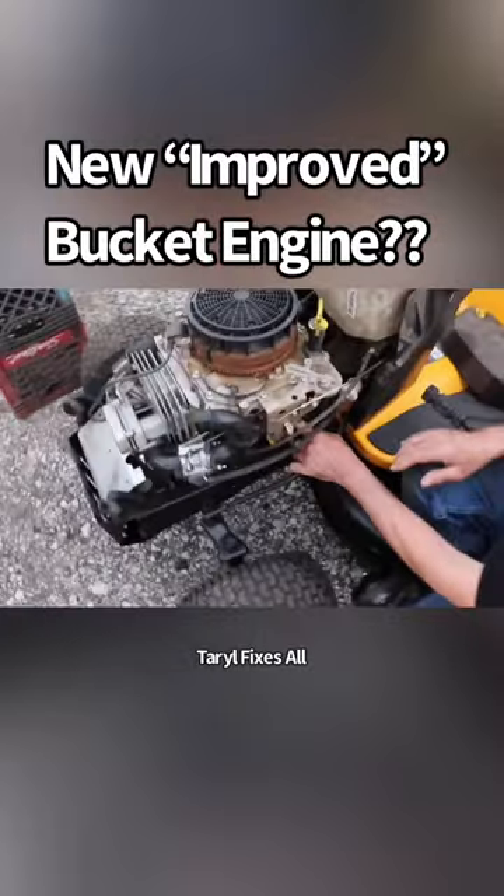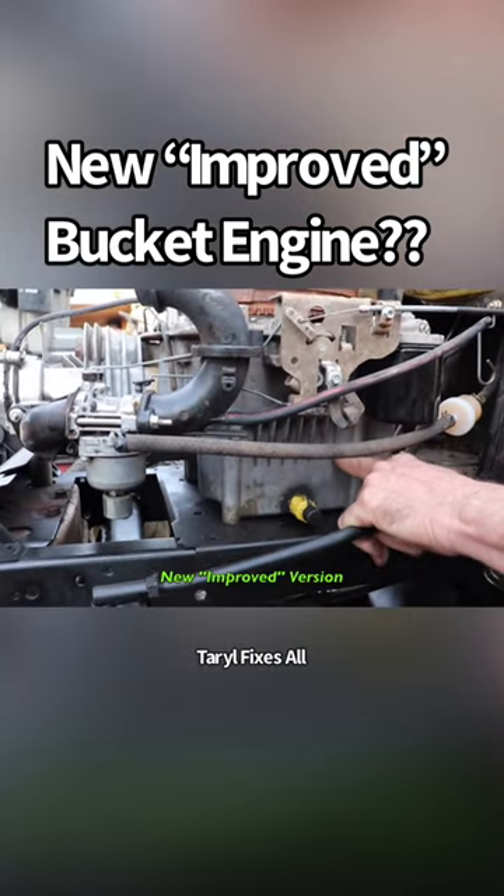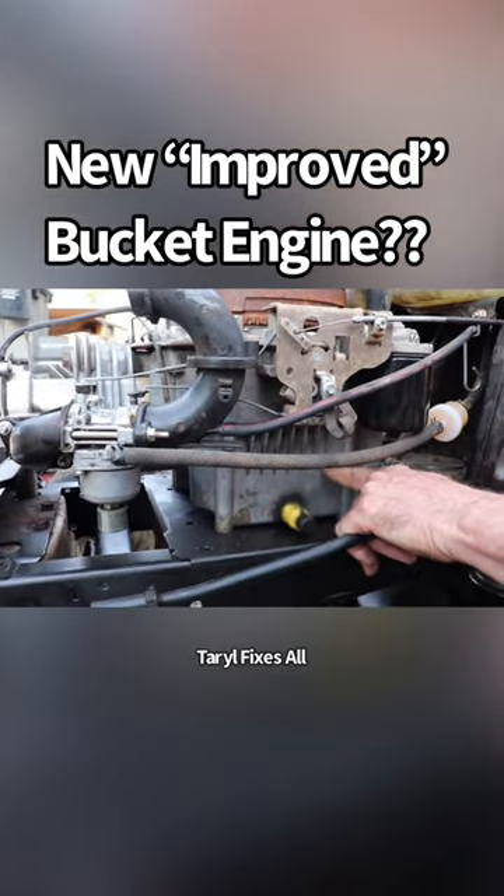They also added some webbing to this side of the block too. So they did make some improvements, and time will tell on how it stands up to the old version.